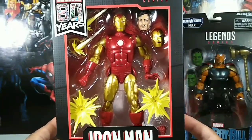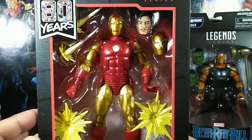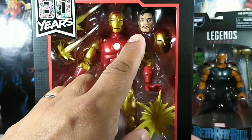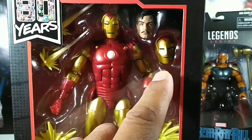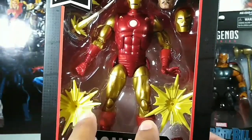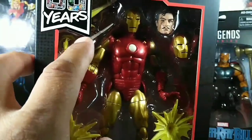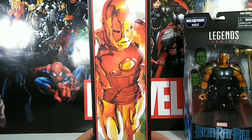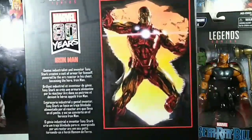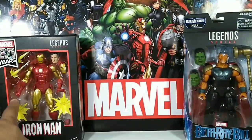From the box you can tell it has incredible articulation. You can see the accessories it comes with — you got Tony's face, real cool and realistic. There's also an extra head, two blasters or effect pieces, and flames. That's the front. Here's the side box art, the back, the other side, the bottom, and the top. I love the way they did that.